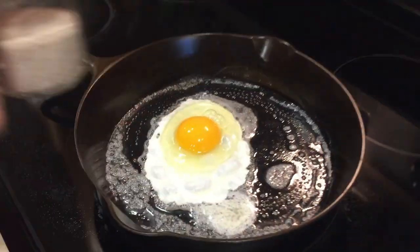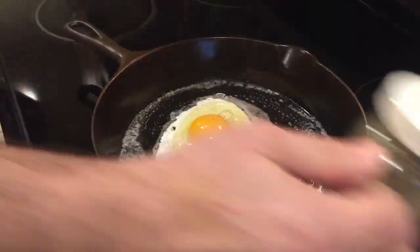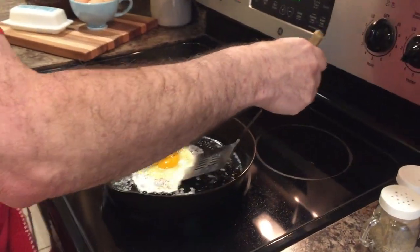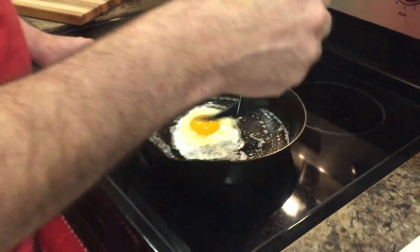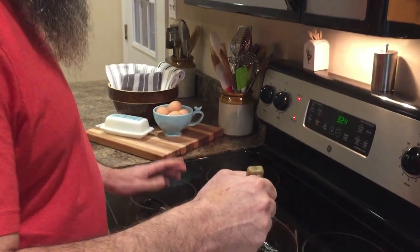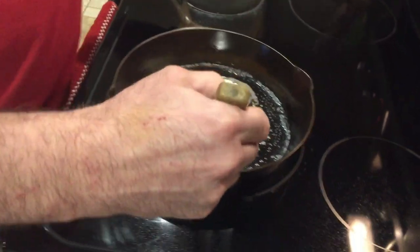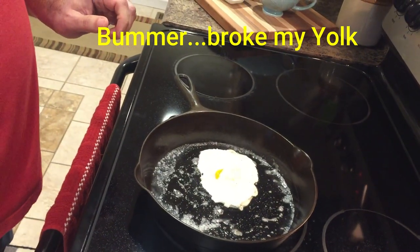Now add a little salt and pepper — we like to use Redmond sea salt. It shouldn't take very long. The whole thing with cast iron is just to be patient and not rush it. The biggest key is don't overheat it — never go above medium, medium to low is where I like to cook. Now we'll flip this baby over, and one more bit of salt and pepper.